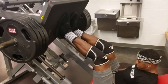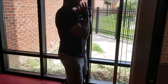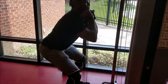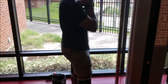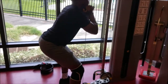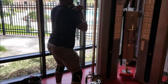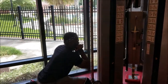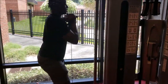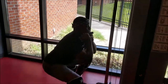Next we have goblin squats with the cable — excuse the light right here but it'll get better as the video goes. We did two sets like this and then we did two sets with a plate under our heels.